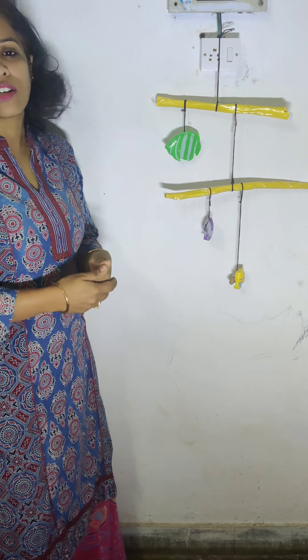This is a play-way method in which we can teach balancing of toys and a very important concept of center of mass and torque, using this particular toy which is handmade. It can be made using just sticks, chart papers, and here I have used pebbles because they were available, but we can use stones.